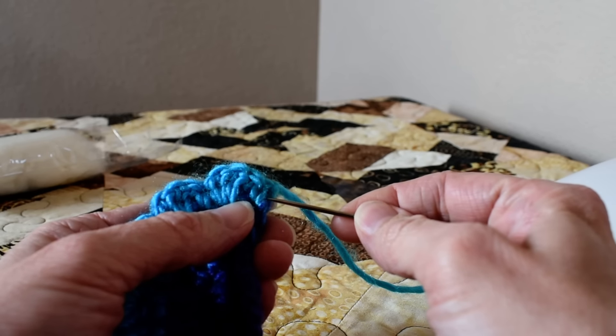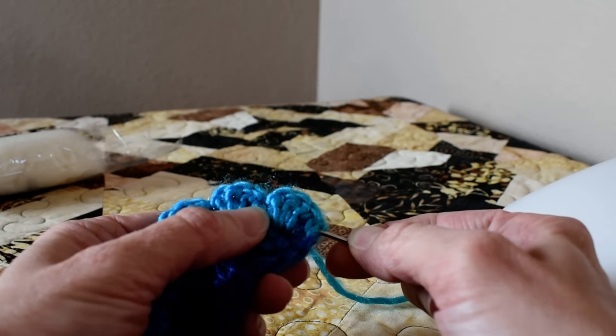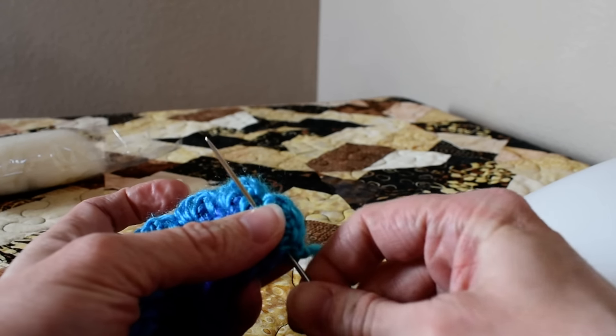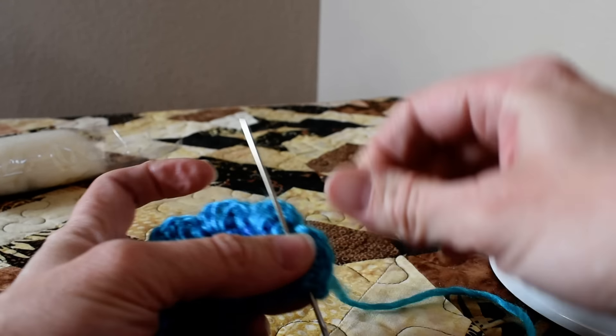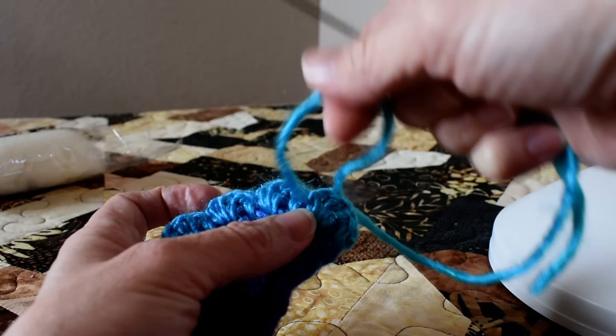So you simply go underneath your stitches but through the fibers. I'm using a sharp needle that cuts through the fibers because I want them to all tangle together. I don't want them to lay underneath or through each other. So you bring your needle through and then...